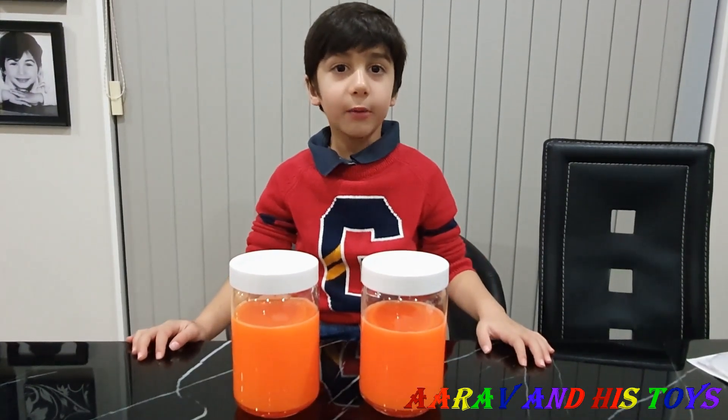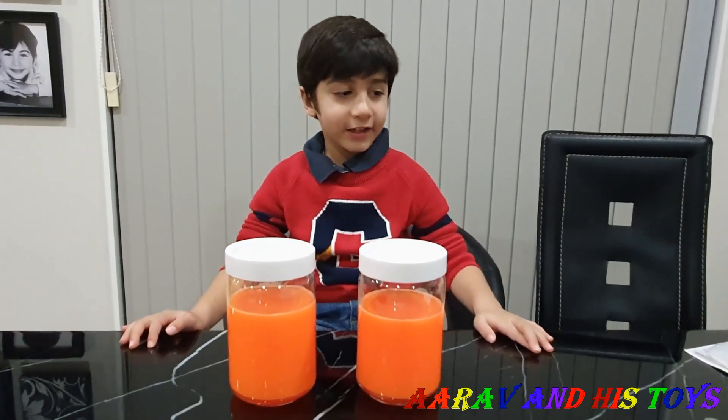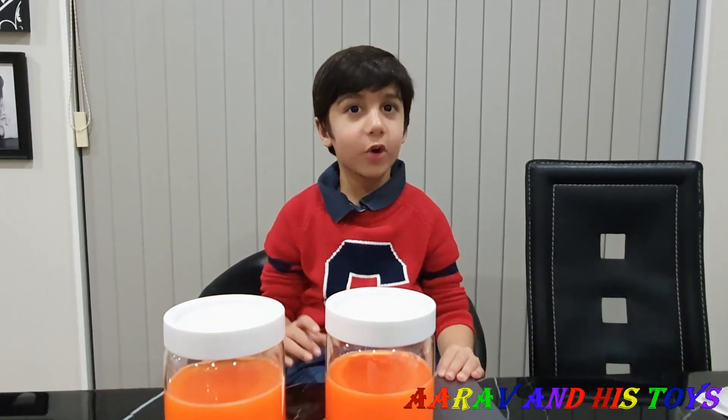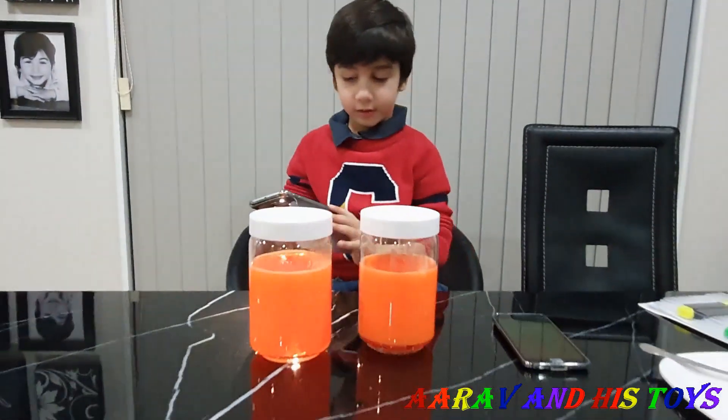Now I will show you how it glows in the dark. Are you ready? Yeah! We will use the flashlight from the phone. I am going to turn the flashlight on now. I am going to put the jars on top of it.